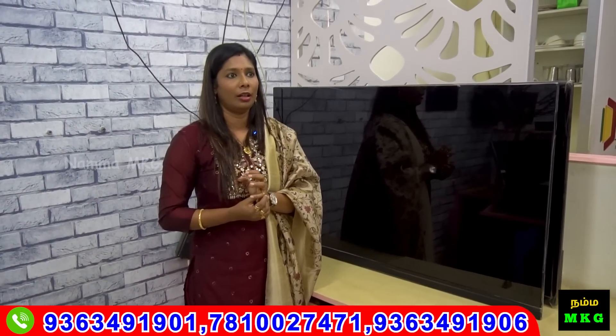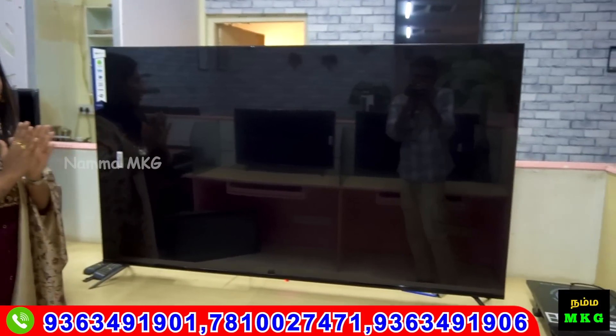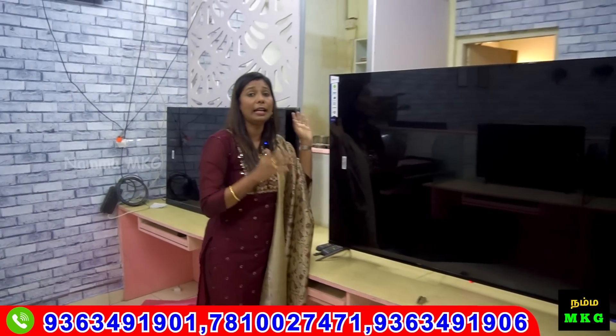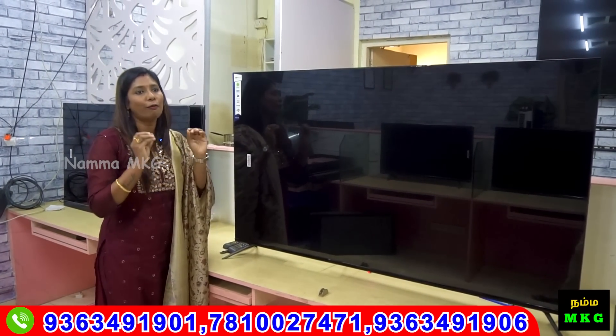It will be around ₹3,500. At that point, you have OLED TV, 4K with voice remote. If you have Dolby Atmos, you can see that it will be ₹20,000. If you are talking about 65 inches in 4K with voice remote in 2160 pixels, OLED panel, this rate is just ₹48,000.